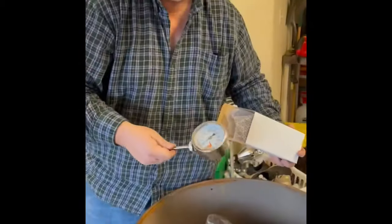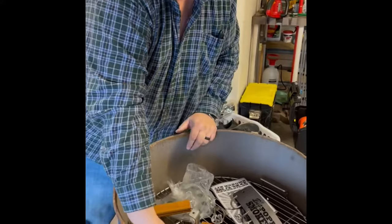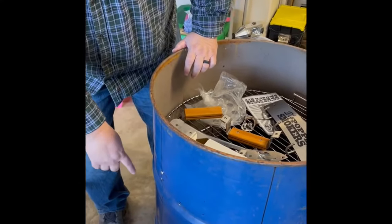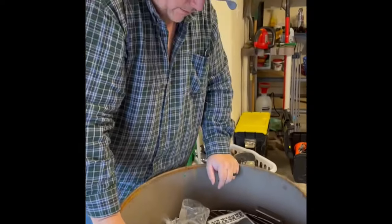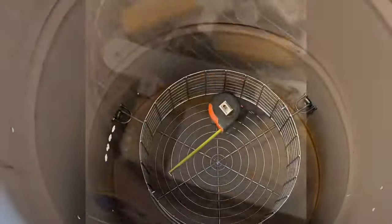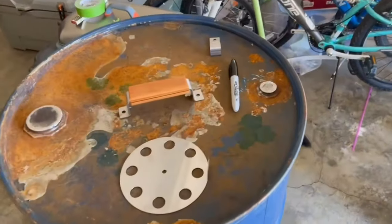This is our thermometer that came with it. We still got some work to do, but we stopped because we're gonna get it powder coated. They're gonna sandblast it, knock off all the rust, and then we're gonna paint it with some high heat enamel. That's it.